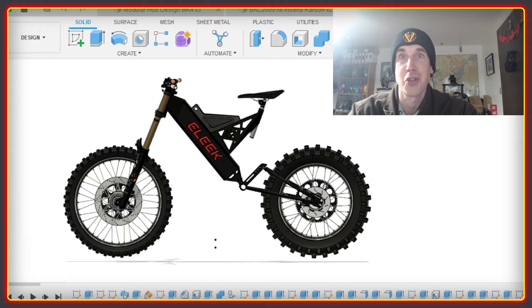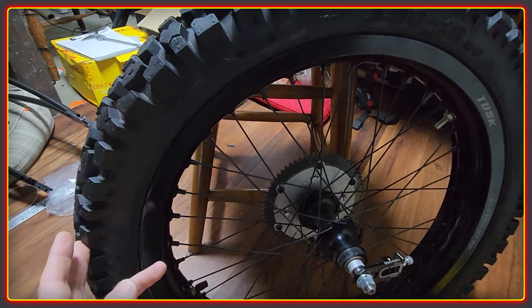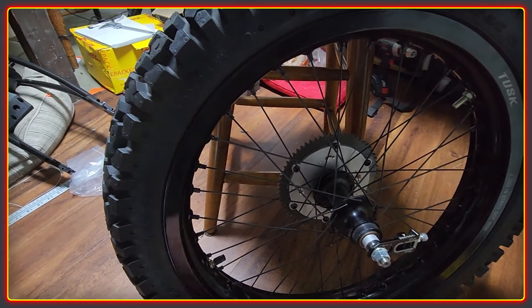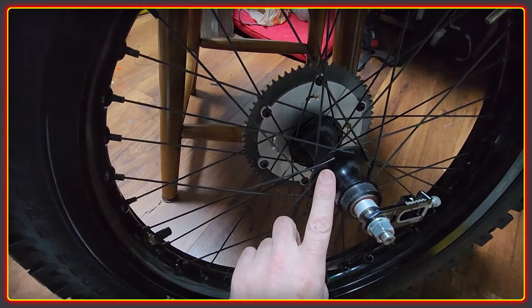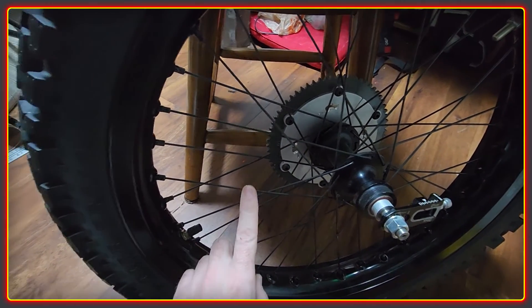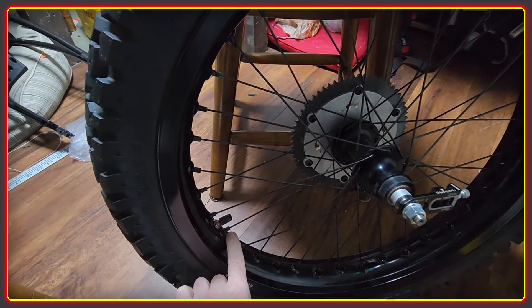Bicycle stuff is also insanely expensive to get anything strong enough to handle the abuse. Fat bike wheels are hard to come by anyway, and things like a rear hub can be up to $300 for something strong. I'll illustrate the conundrum with this wheel I made earlier in the year. It has an aluminum motorcycle rim which cost about $90 and is way stronger and much cheaper than its bicycle equivalent. But to get this to work with the hub I have, I have to use 11-gauge spokes and reducer spoke nipples — and Holmes Hobbies don't even sell these anymore.